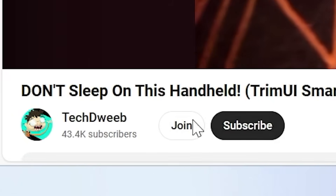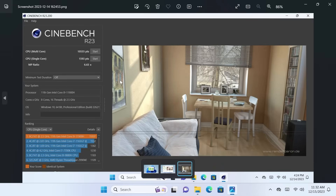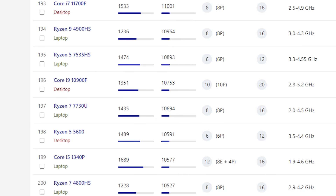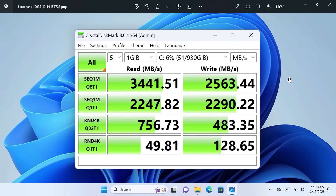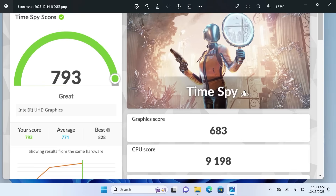I did a few benchmarks. Cinebench R23: multi-core score of 10,555 and single-core score of 1,593 — according to my calculations that's about equivalent to a desktop Ryzen 5 5600, which is freaking awesome. CrystalDiskMark results are here if you want to check those out. And 3DMark TimeSpy overall score of 793, which shows it's not going to be amazing at gaming — but that's not going to stop us.